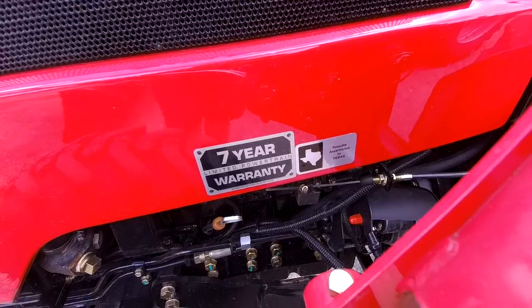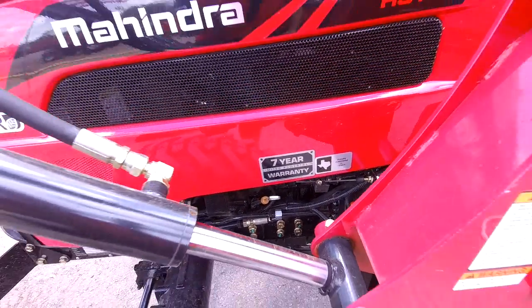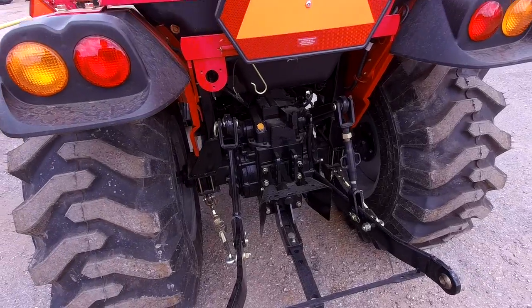Of course we do have the best-in-class seven-year powertrain and two-year bumper-to-bumper warranty with no deductible. And our tractors do weigh more because we use cast iron, not cast aluminum like some other brands out there.